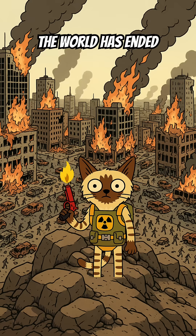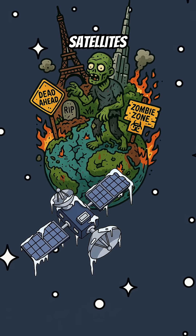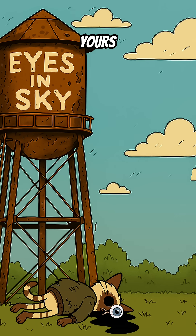How to build a drone camera when the world has ended. The skies are silent. Satellites are cold. The crows are taking bets on how long you'll last. Time to get eyes in the sky before something takes yours out.